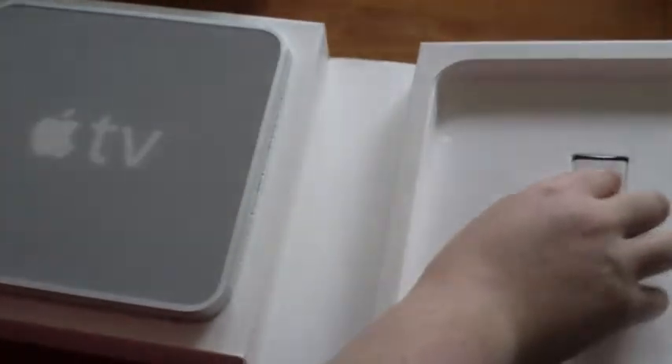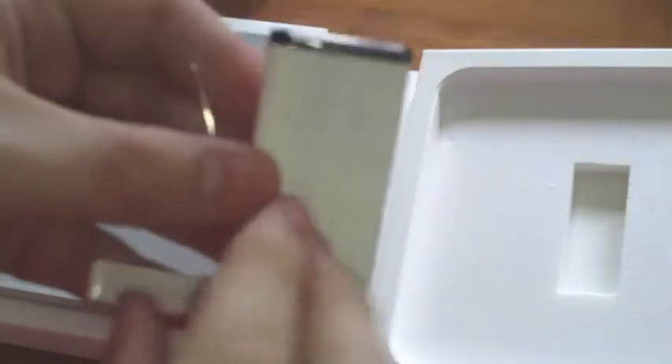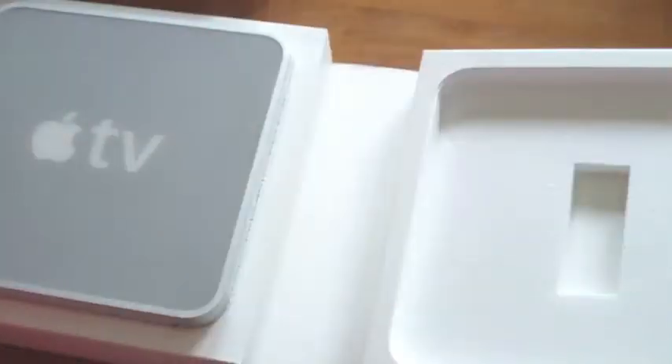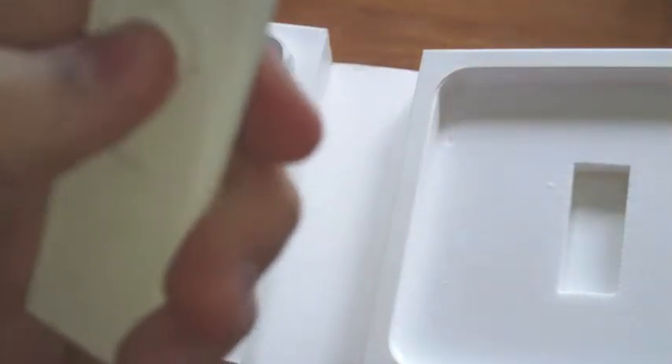A little remote here. It kind of looks like it has a touch panel around it, but it's not — it's just buttons. Plus and minus for volume, fast forward and rewind, play, pause, and menu.